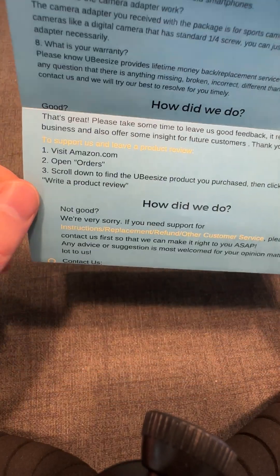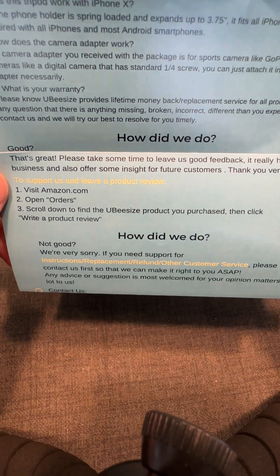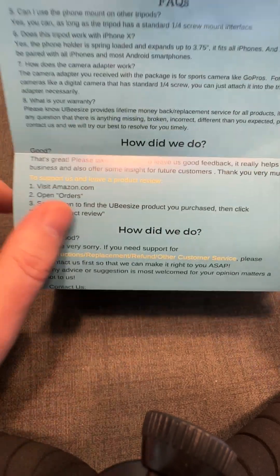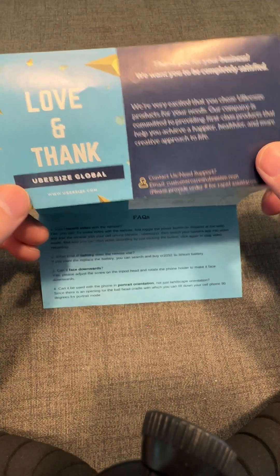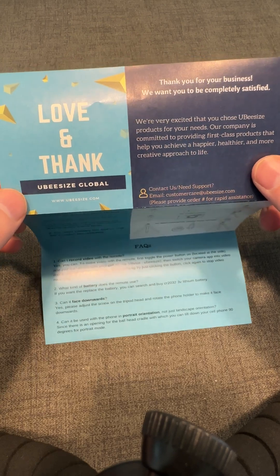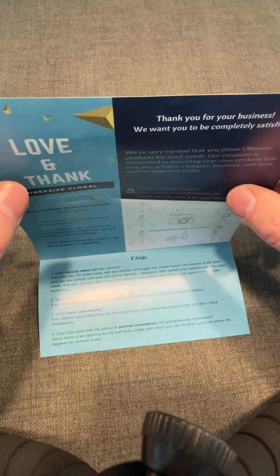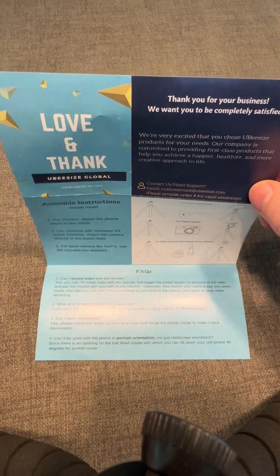The other issue with this insert is they're asking for something: 'please take some time to leave us good feedback.' You cannot do that on Amazon. It's possible this is an older insert manufactured before Amazon really cracked down on this. But do not create an insert that asks for a positive review or a five-star review — that is against Amazon's terms of service. You can ask for a review, but don't put any adjective like 'good' or 'five-star' in front of it.